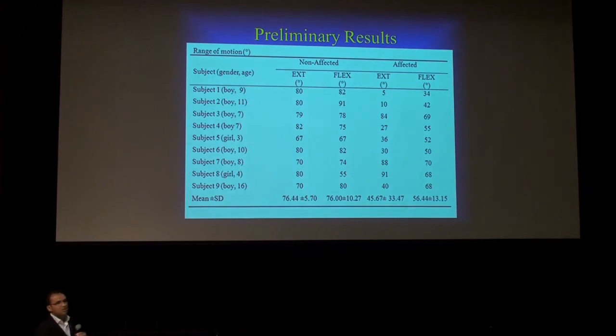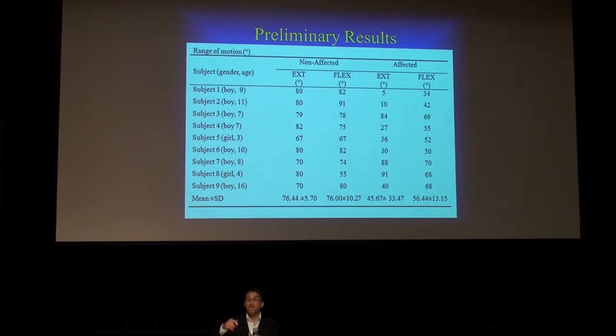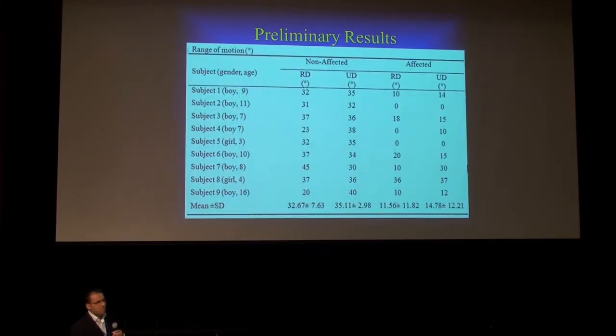Here's a table with individual information. This is early in the study — subjects are now coming to their second visit after using the device for about five to six months. We collected some data last week, so we're not done yet. What we see here is range of motion. As expected, the non-affected hand has a different range of motion than the affected hand. You can see the same thing for radial and ulnar deviation — the affected hand is performing with less range of motion than the non-affected.